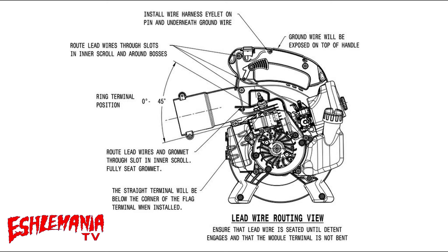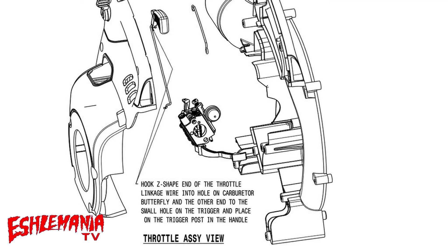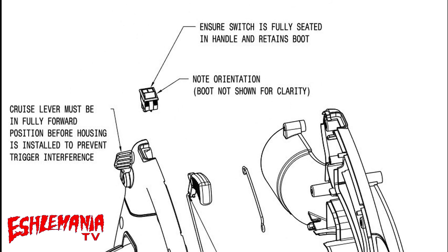Here are notes for routing the wires for your kill switch and your ignition module — very handy. This one covers your throttle linkage, trigger, and throttle control assembly, which is a pretty easy one to remember if you're the one taking it apart. And cruise control tells you how to assemble all that, along with your on/off switch.